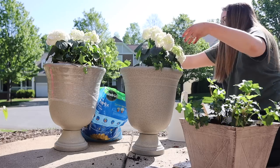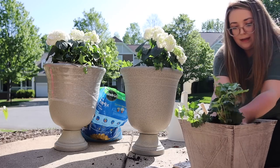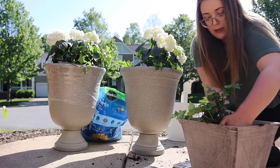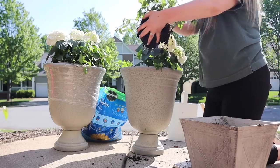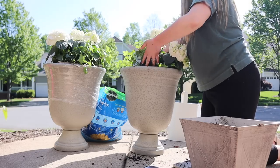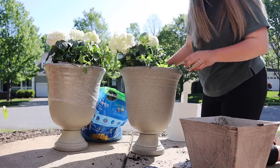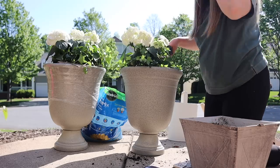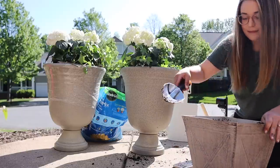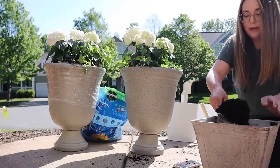My dad was walking me through the process: make sure the roots get some of the ground, hold up the plant with felt dirt around it so that the roots are going down — which is not easy to do. You're holding the plant with one hand and grabbing some dirt with the other. My phone was covered in dirt, so I wasn't sure what he could see, but we made it work!